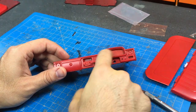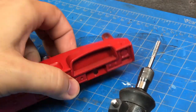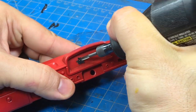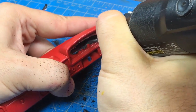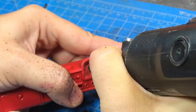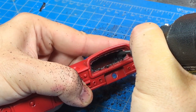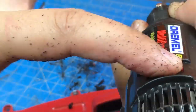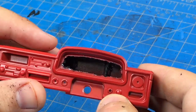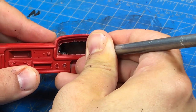Here's what we're going to do: first we'll dremel the whole thing out using a burr tool. This is pretty clean. Next we'll take the X-Acto knife and tidy it up a little bit.